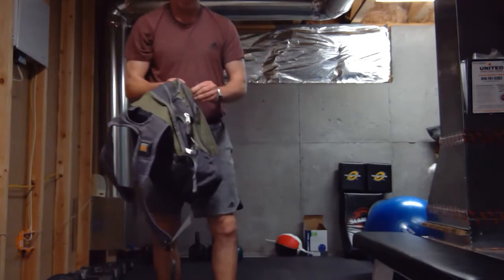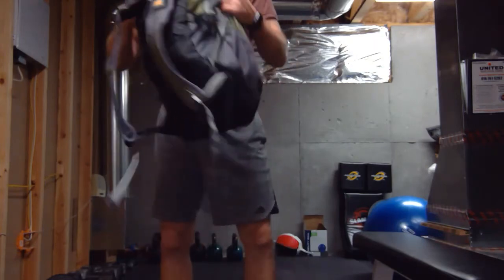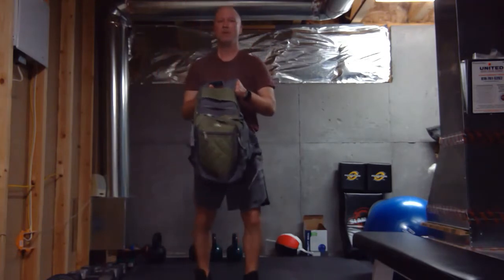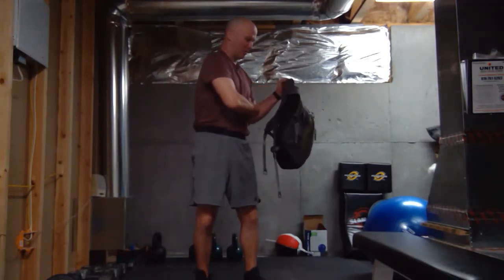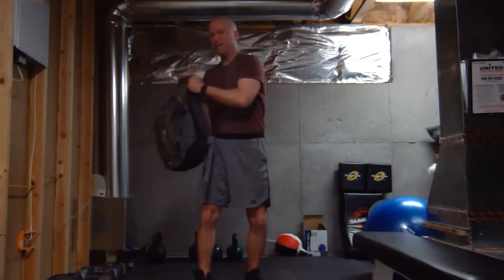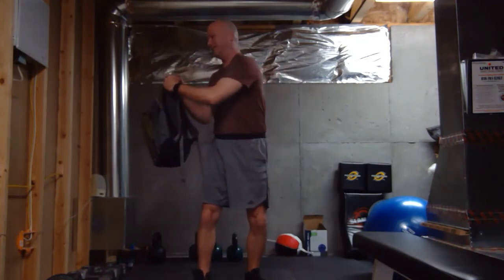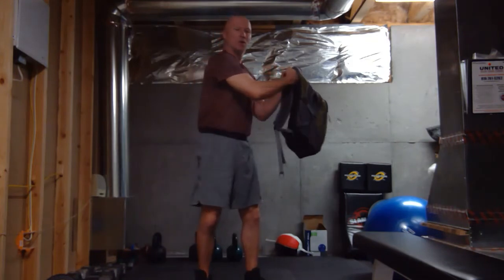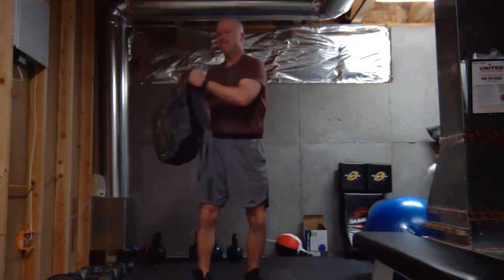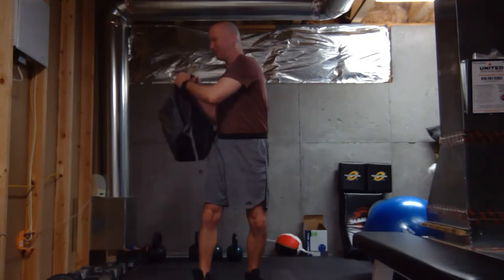Last, I'm going to work my abs — my abdominals. Gripping where I can, using the handles again. I'm going to twist, holding the backpack out from my body. The farther out you hold it, the harder it is. It also works the shoulders a little. Shooting for five or ten each side — you should start to feel that.